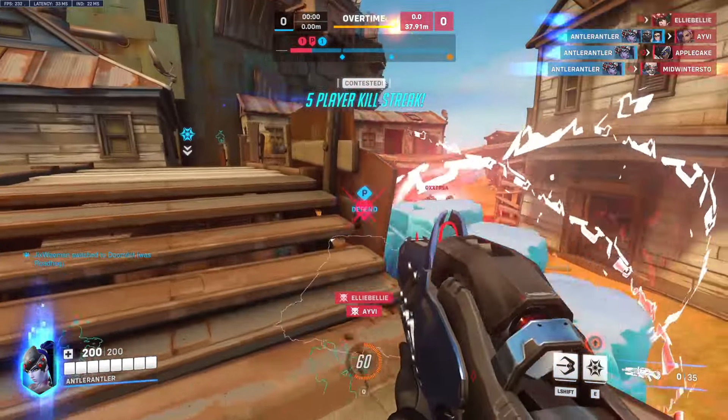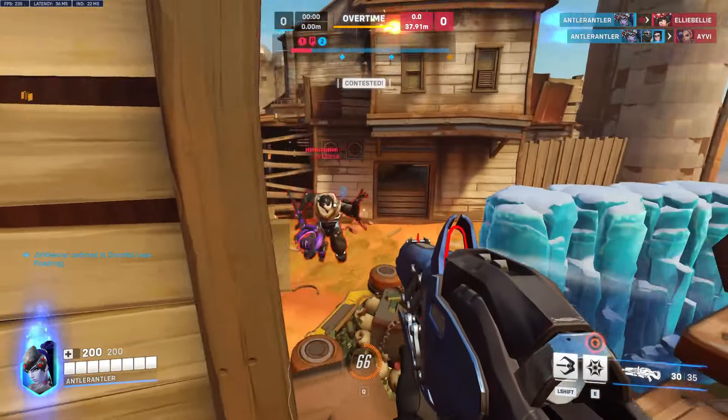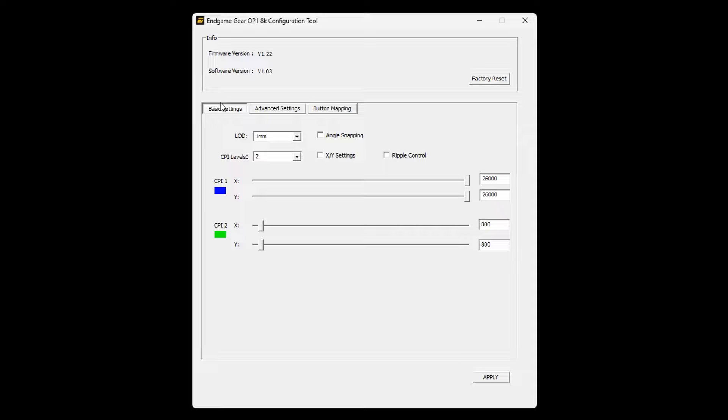As for the software, you can download it from the End Game Discord server. It has a very minimalistic and simple UI which I really like. There are three tabs: basic settings, advanced settings, and button mapping. In the basic settings you have your DPI — you can set up four different DPI profiles and switch between them with the button located underneath the mouse. The max DPI is 26,000, and there are other settings like angle snapping, which is quite popular amongst Valorant players.